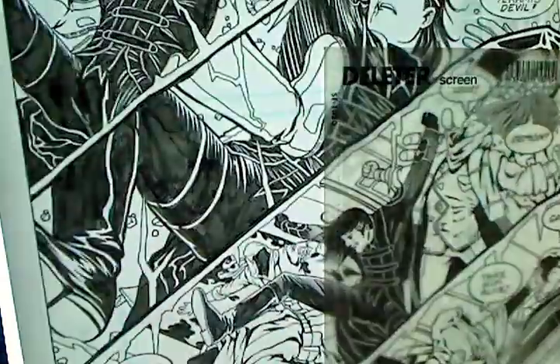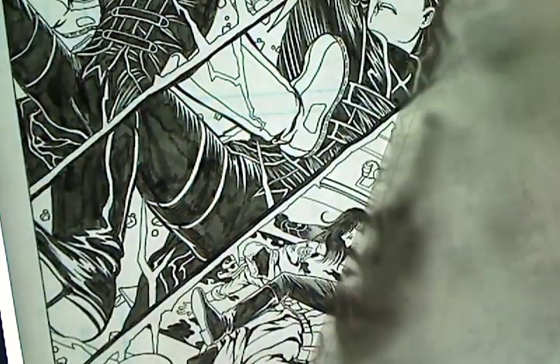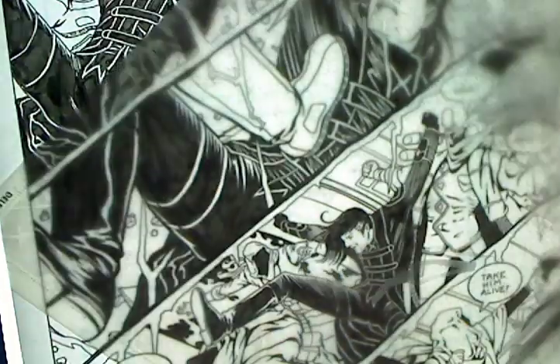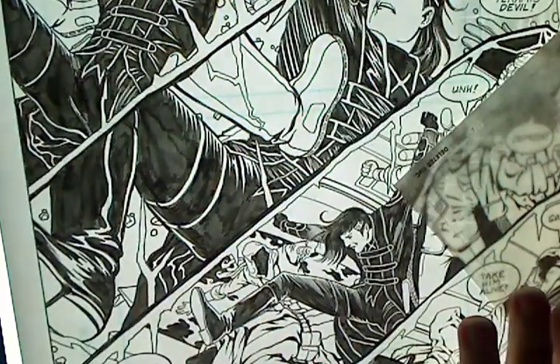Tone sheets are manufactured little bitty dots of screens that make special effects. They make all kinds of different things that you can use in your art. You can even get prefab backgrounds. I rarely use anything like the prefab backgrounds, but I do like to use the special effects.